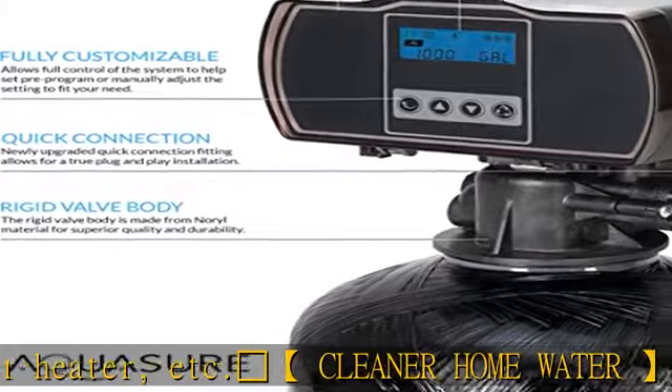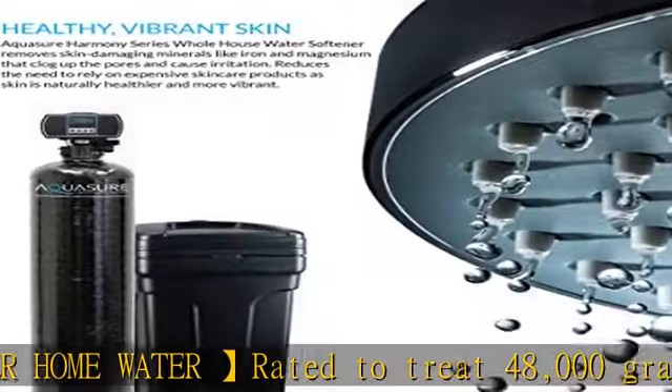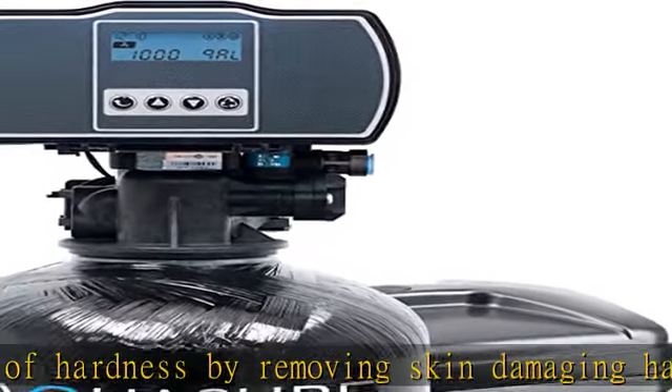Aquasure stands behind its products by providing a five-year extended manufacturer warranty and lifetime free US-based tech support when you activate your product online within 60 days. See more product details in the description to get this product today at the best price.